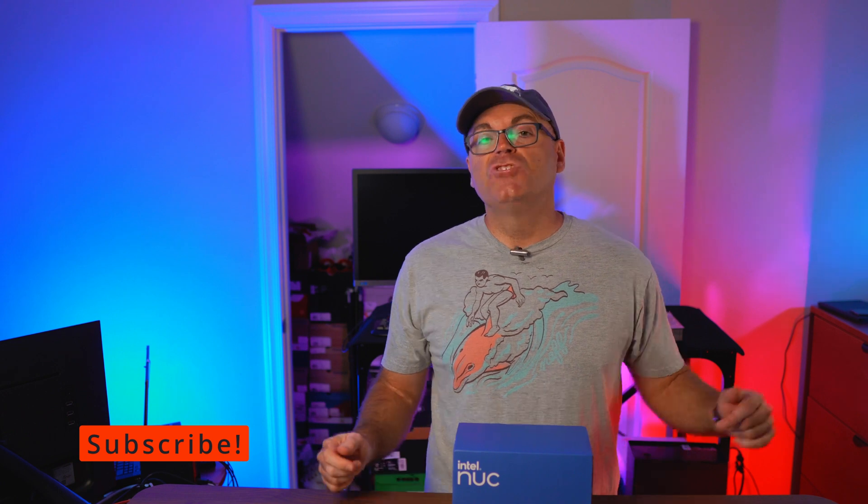That's pretty much it, guys. Hit the thumbs up if you liked the video, stay tuned and subscribe if you're new, and check out the link in the description below if you want to support the channel directly — it helps me tremendously to bring you videos like this regularly. As always, have a wonderful day.